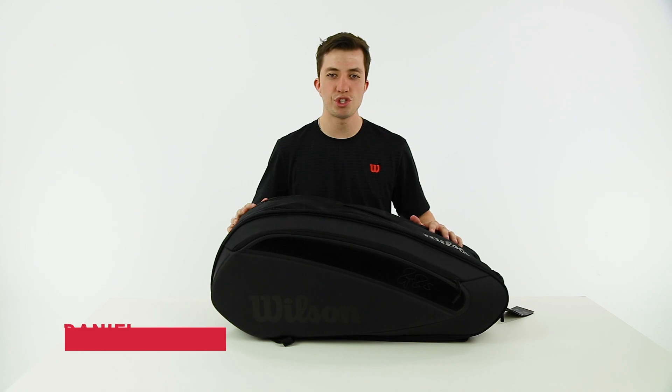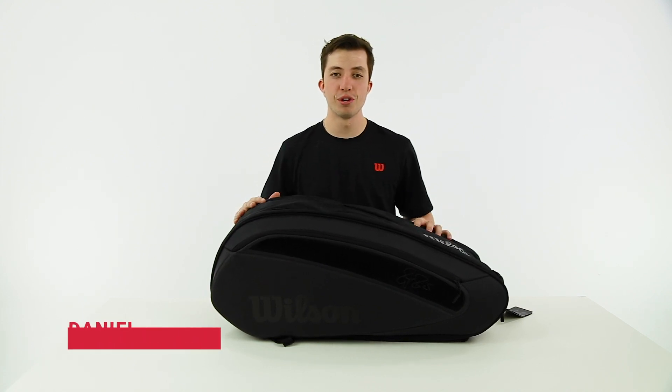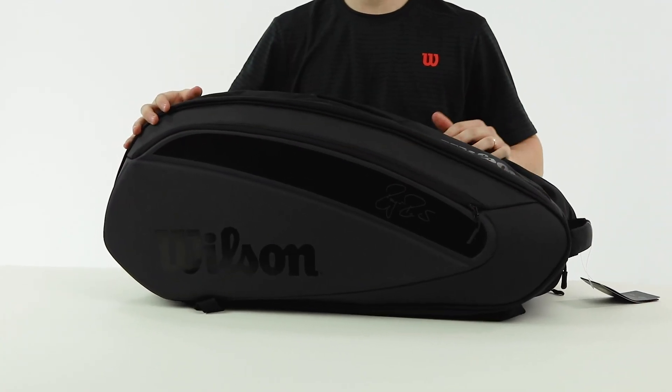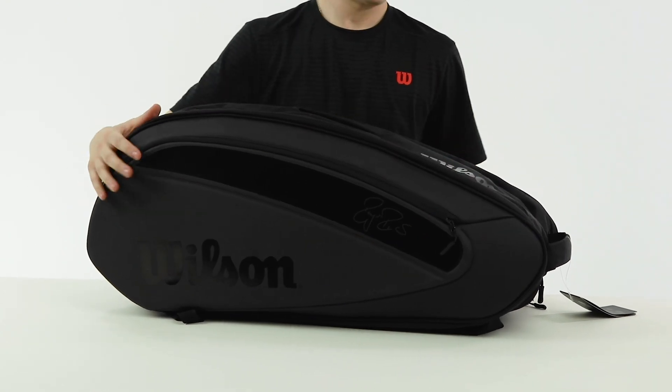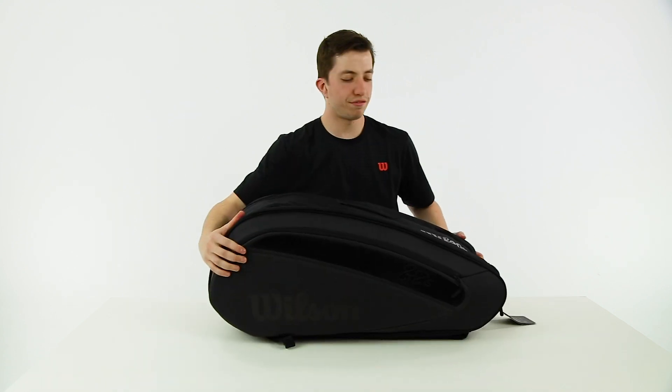Hi, this is Daniel here with Wilson today to show you the Federer DNA 12 Pack bag. The first thing you'll notice is these awesome molded sides give it a really strong, stylish look. You have the Federer logo down here and the Wilson logo on this side. It's got this nice angled look — very strong feeling, very cool.